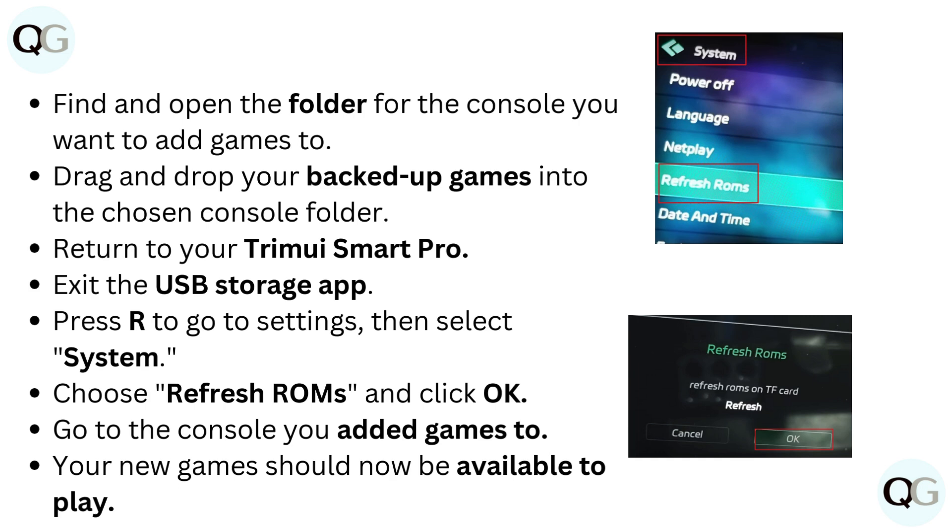Exit the USB storage app. Press R to go to Settings, then select System. Choose Refresh ROMs and click OK. Go to the console you added games to — your new games should now be available to play.